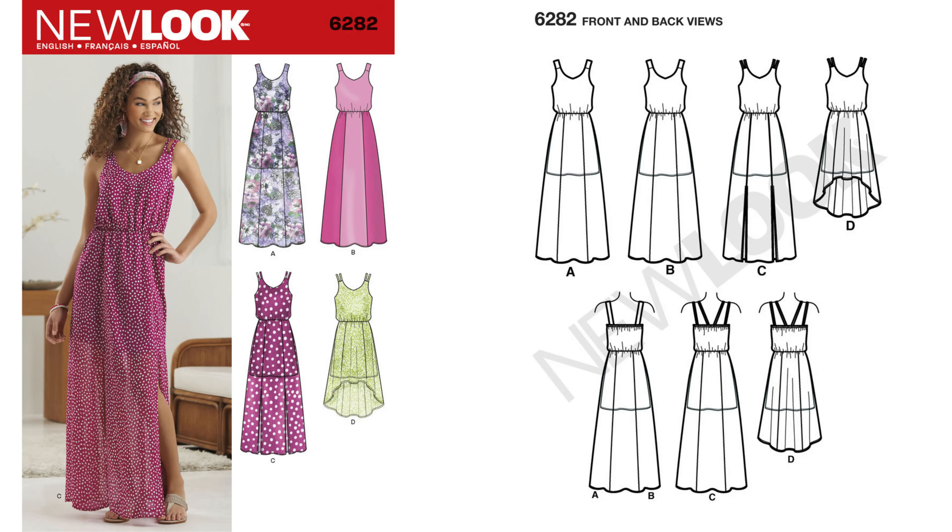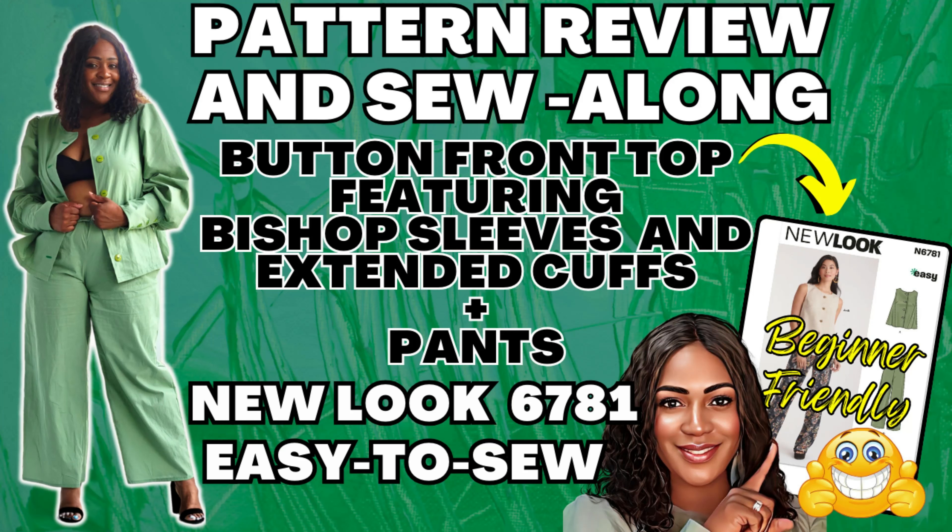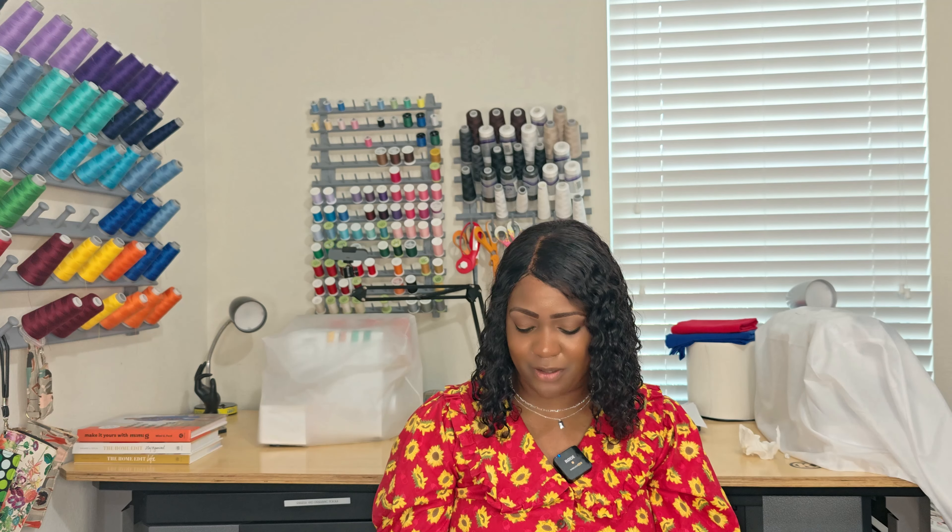Pattern 6282 is a gorgeous dress. You're going to need elastic in the waist area and probably some single-fold bias tape for the neckline and armholes as well. If you're a girl like me who loves sleeves, you can definitely hack this pattern and add sleeves — just like I did with New Look 6781 where I threw on sleeves, a cuff, and made it work. But this is 6282.